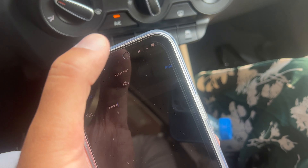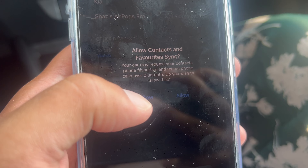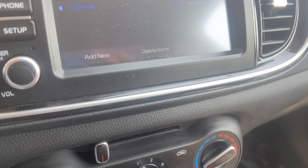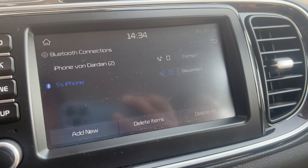Now we're going to press Pair. It says allow contacts and favorite sync — I'm going to press Don't Allow. And there we go, it's now connected. You can see S's phone is connected.